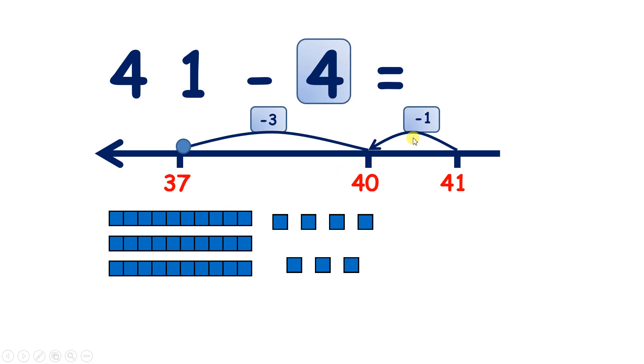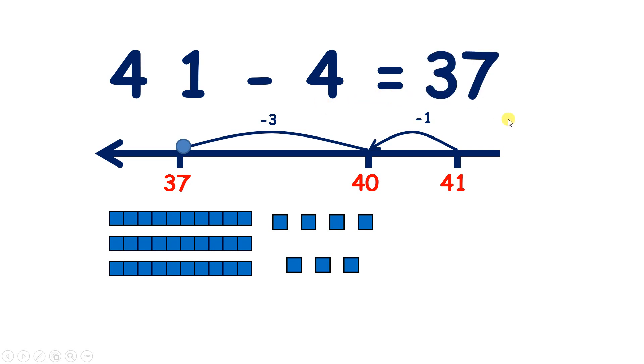So we subtracted one to get to our multiple of 10, and then we subtracted three, so altogether we subtracted four. So 41 minus four is 37.